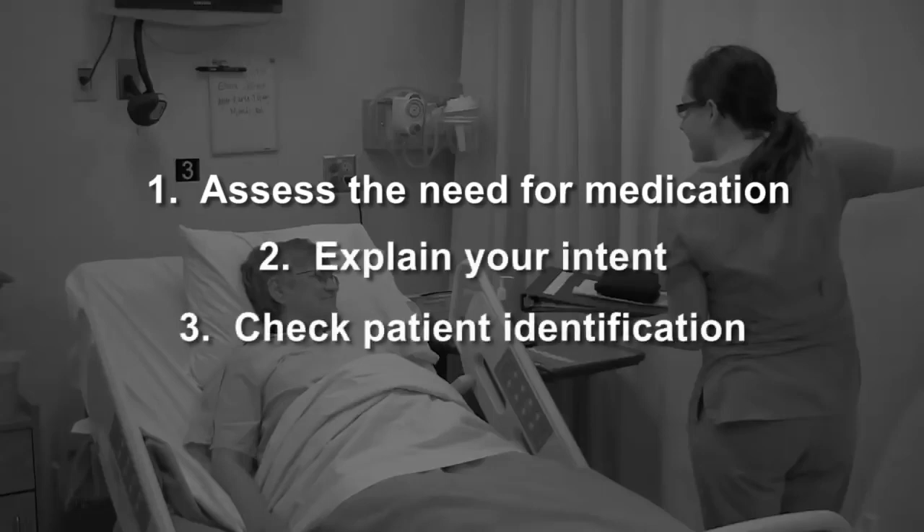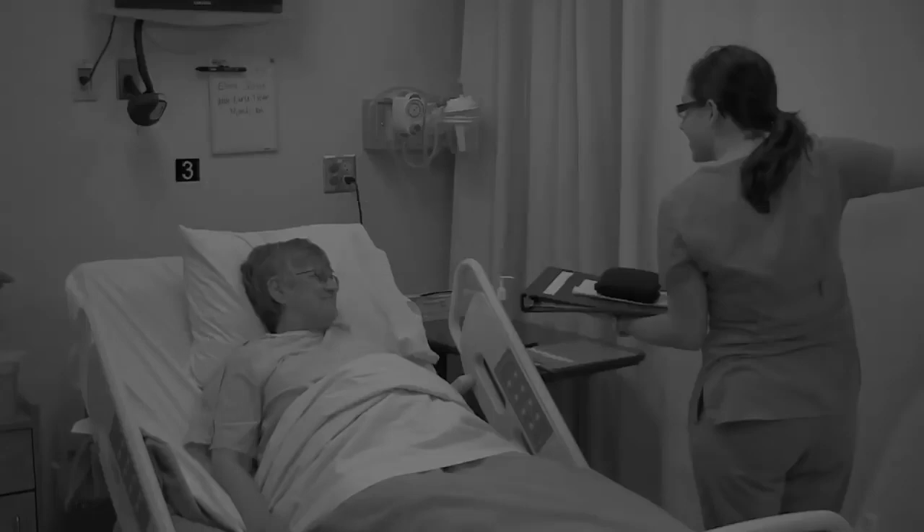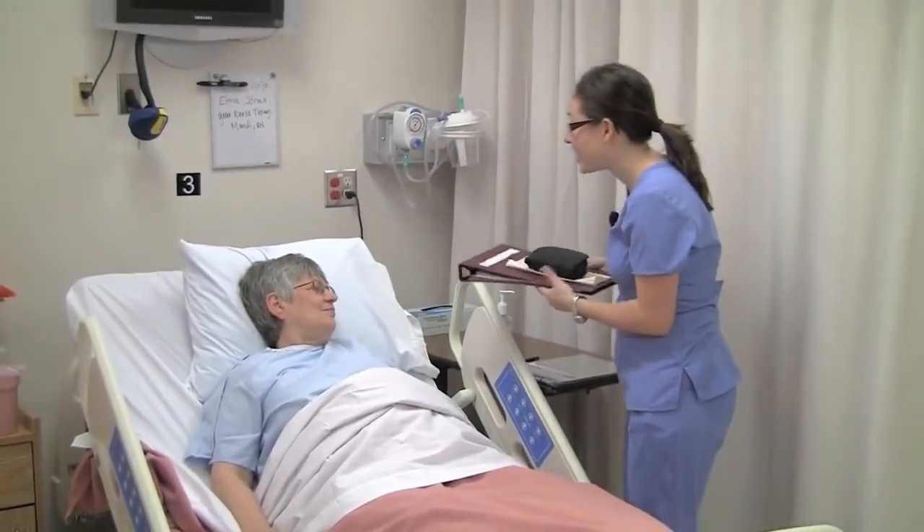Explain what you are doing and check the patient's ID. Hi there, Alma. I need to take your blood sugar.